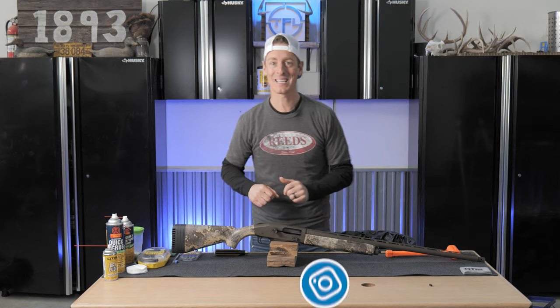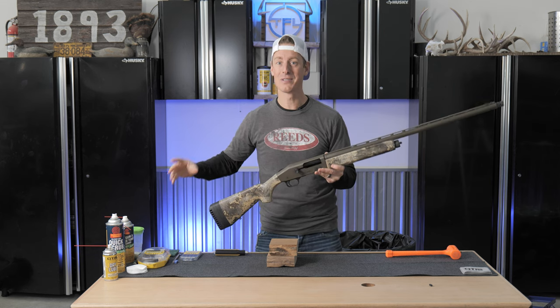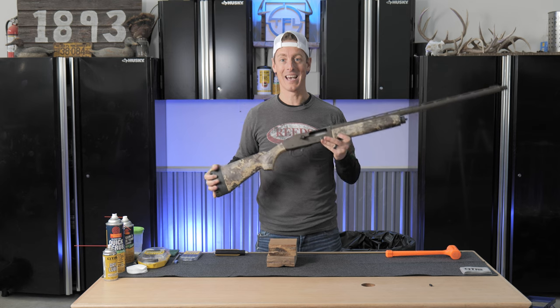What's up everyone? Welcome to Target Focus Life. Today we're getting down and dirty because we're cleaning — not just cleaning, deep cleaning a gas shotgun. I'm going to go through my techniques, the products that I use, and how you can quickly and effectively deep clean your gas shotgun.